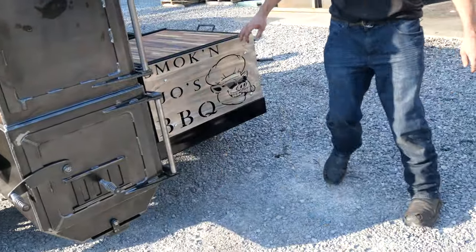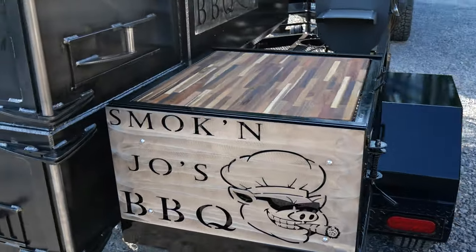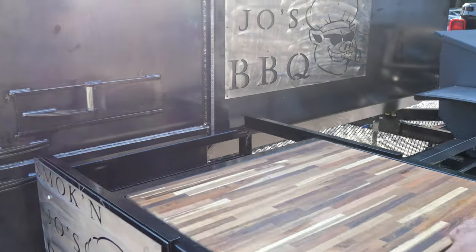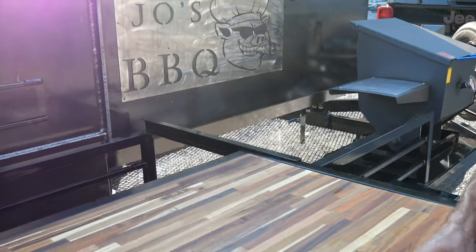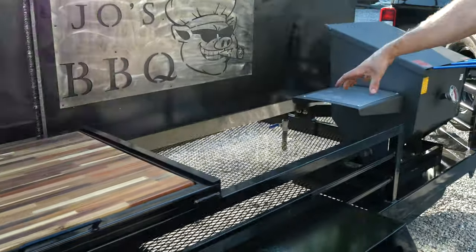On the back here, we got Smokin' Joe's BBQ — custom stainless steel logos all over this bad boy. Sliding butcher block shelf back here. Slide open, prep on this, serve on it. Got your wood storage underneath there. Close it back, lock it down. Got more storage back here.